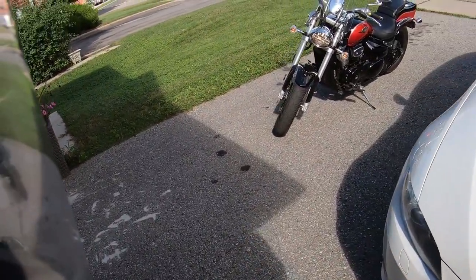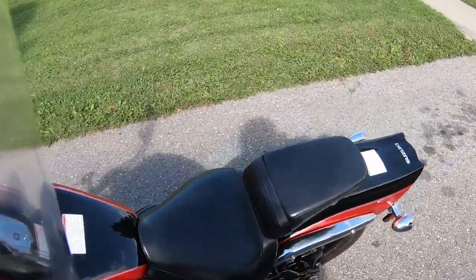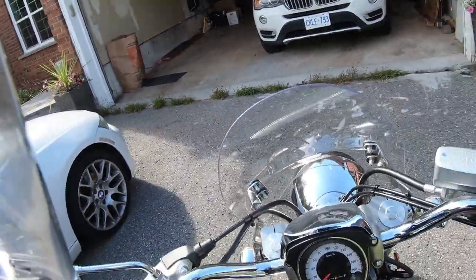Hey, how's it going people? Brown Brady here, and thank you for tuning into my channel. In this episode I'll show you how I did an oil change on my Suzuki Boulevard M50 without a motorcycle jack.